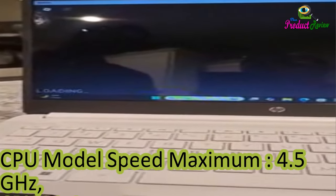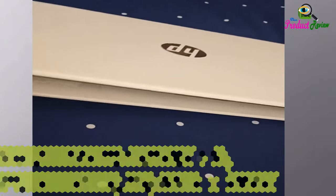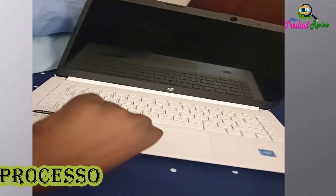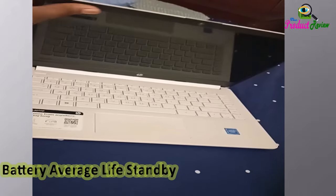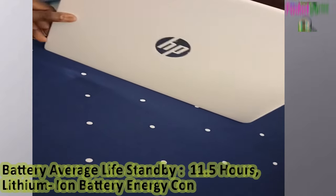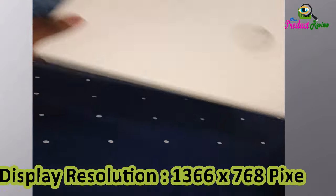CPU L3 Cache: 8MB. Processor Count: 2. Processor Brand: Intel. CPU Model Number: N4020. Processor Speed: 2.8GHz. Battery Average Life Standby: 11.5 hours. Lithium-Ion Battery Energy Content: 41Wh. Display Resolution: 1366x768 pixels.